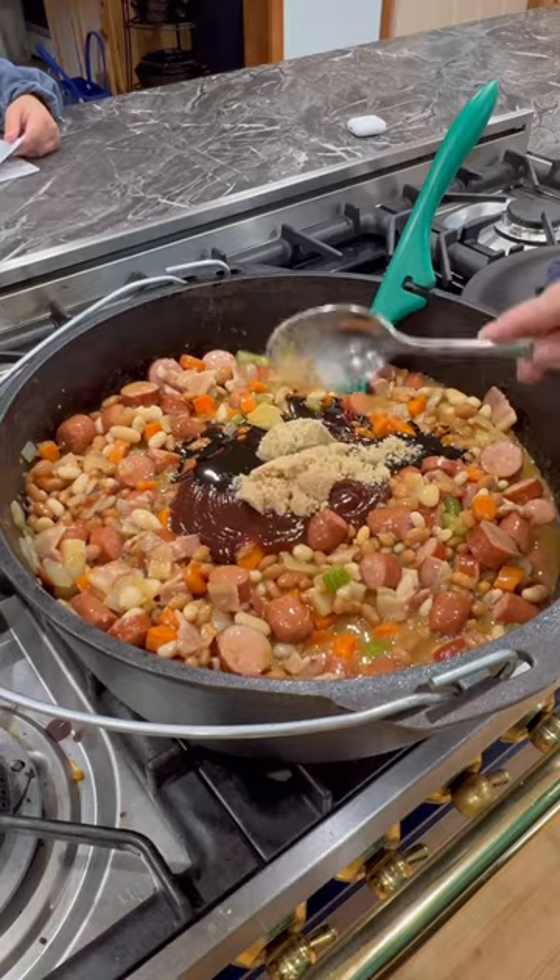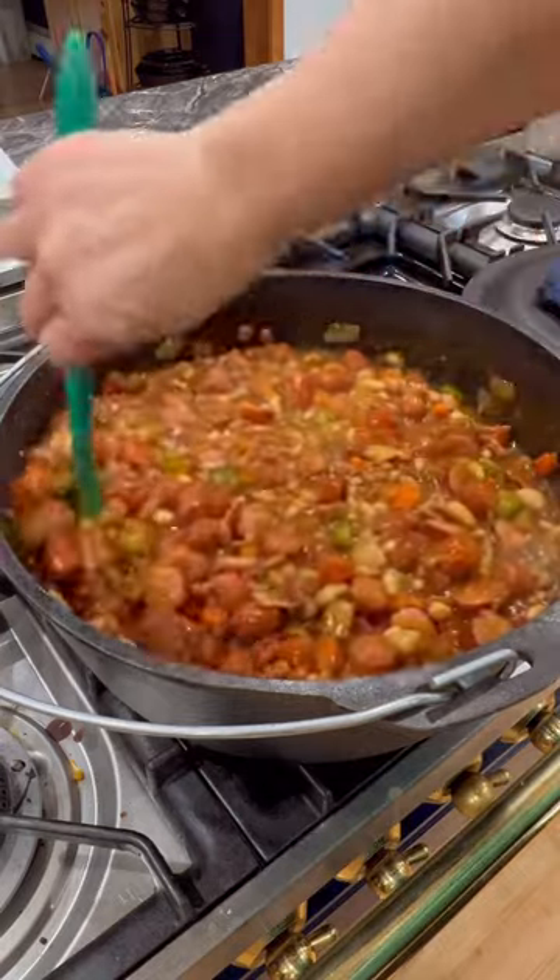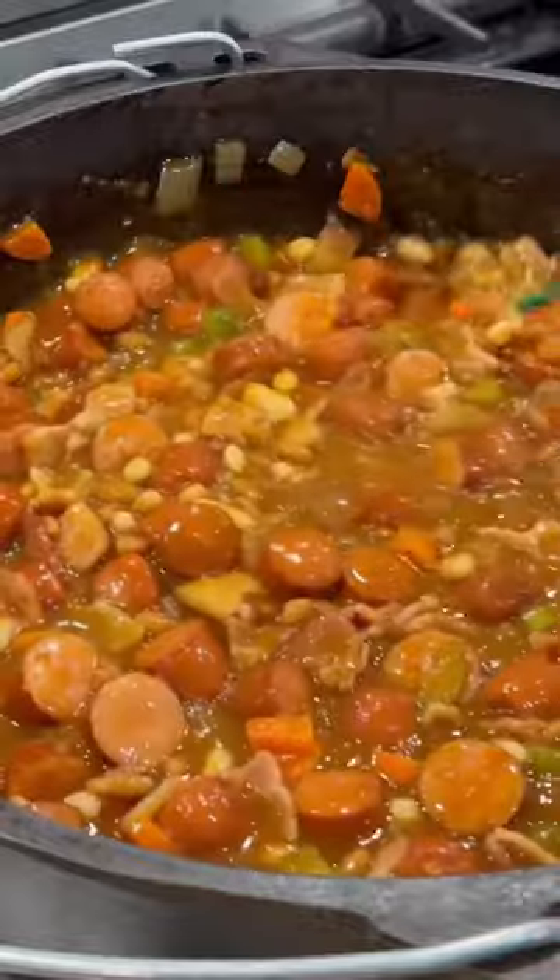Cook that on low for about 20 minutes and serve. This was so good!